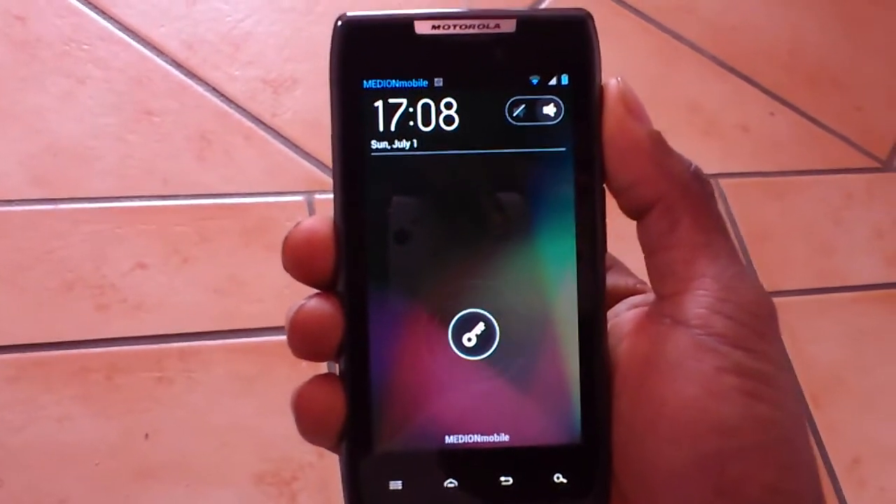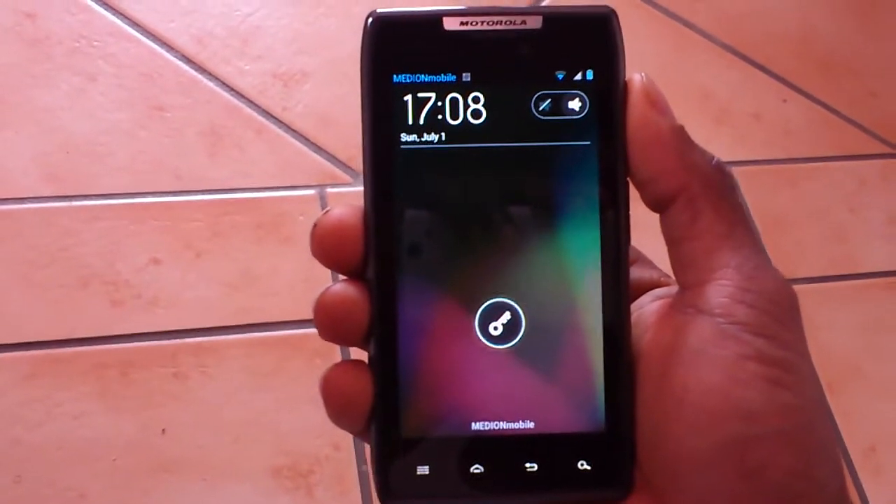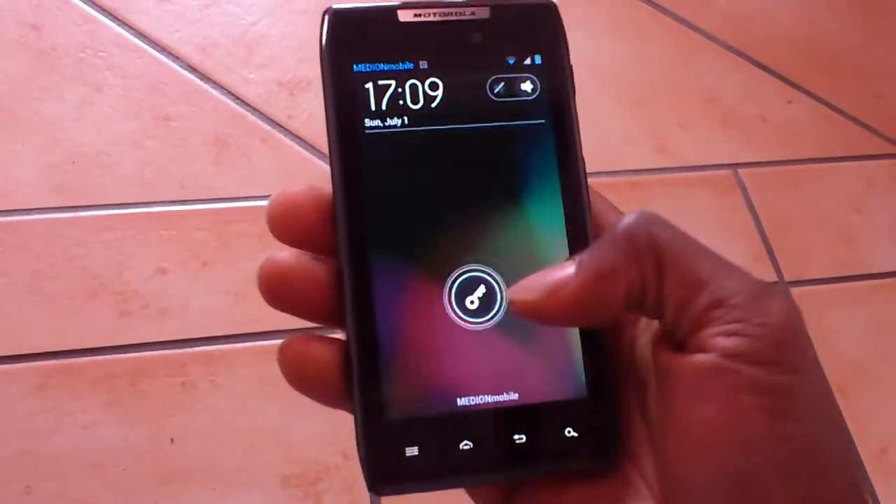Hello everyone, welcome to another ROM review. Today I have the Ice Cream Sandwich OTA update for the Motorola XT910 — the European version, unbranded.